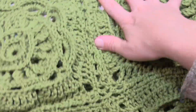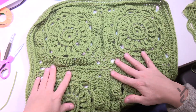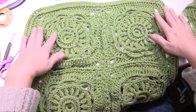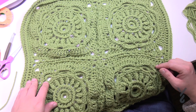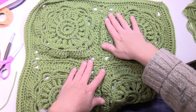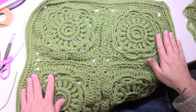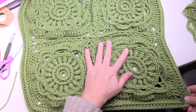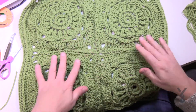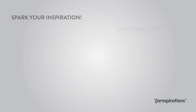Looking at the four finished squares, you can tell which one I altered — it's sitting flat while the others are not. I would really consider my alteration. Dampen the squares with a spray bottle, lay flat, pull out the corners, and you're good to go. Have a good one and we hope to see you again right here on The Crochet Crowd as well as at Yarnspirations.com. See you next time!